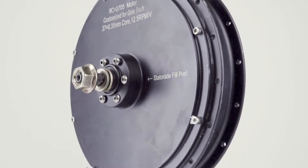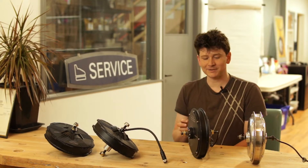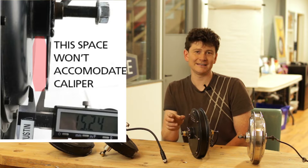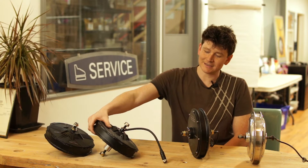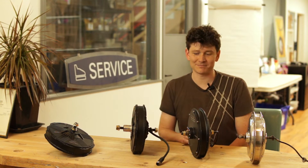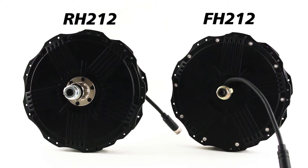It had compatibility with our Statorade cooling, and that was a great set of enhancements, but it still had this annoying side cable exit and the disc rotor mount really didn't fit well with the position of bicycle calipers on modern bikes. So in the last couple of years we finally have the Nine Continent motor that answered all of the shortcomings of their previous generations — the FH212 and RH212 motors.